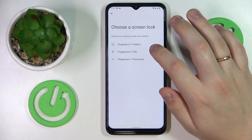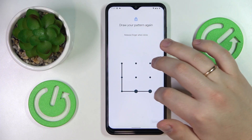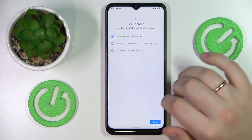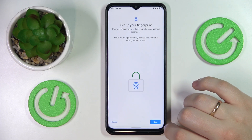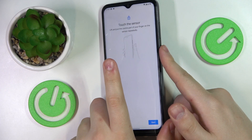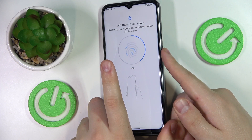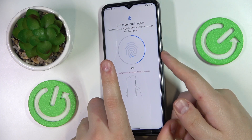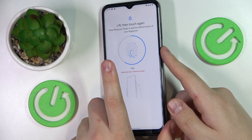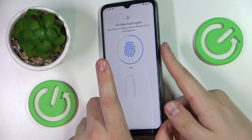You can choose from the list: pattern, PIN, or password. I'll go with the pattern myself, then enter the pattern I would like to use, draw it again, choose what notification content will be shown, and start adding the fingerprint. The scanner and sensor is located at the side power button, so just lay and lift your finger onto the sensor. Make sure to slightly rotate and lay different parts of your finger so the entire surface of the fingerprint will be scanned.